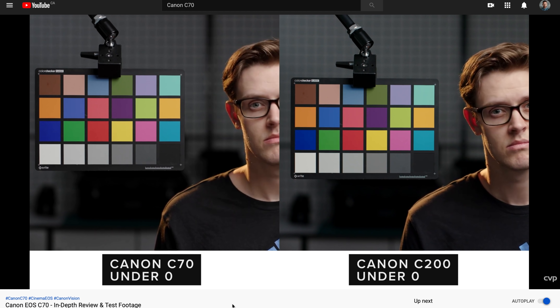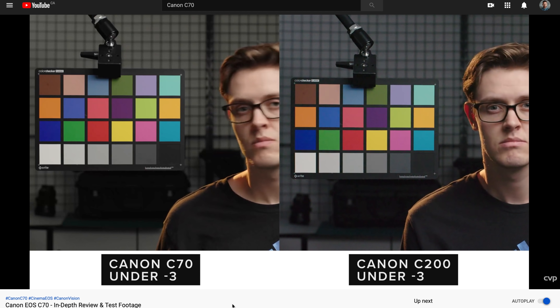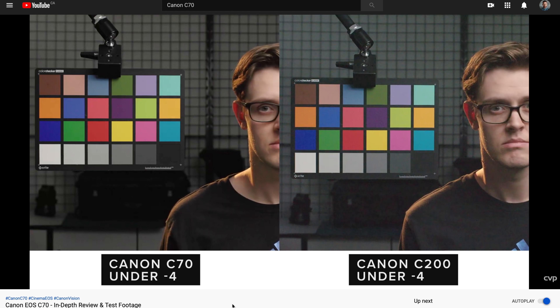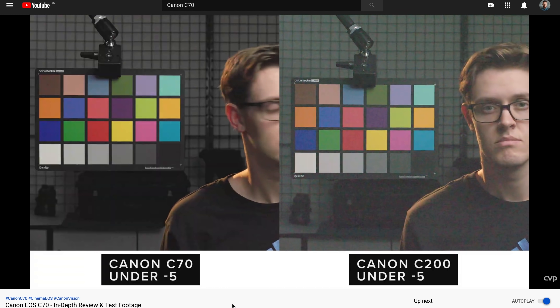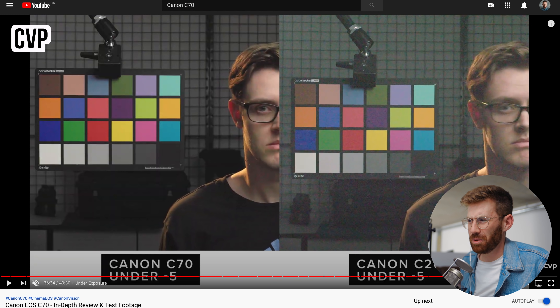When they put it up next to the C200, we start to see a pretty big difference. I already see noise coming out in the C200 at minus three and minus four. By minus five, the C200 has completely fallen apart — that is a garbage image. The C70 still looks good, like usable, very decent — this is a whole different thing. It's crazy.